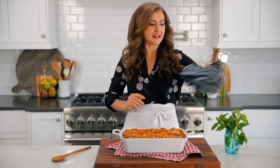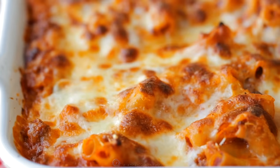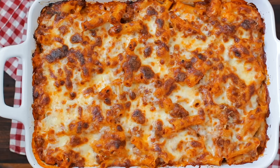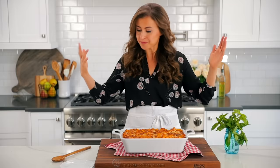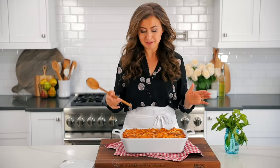It is way past lunch time and this is just calling my name — so cheesy! You can see the little bubbling at the edges. You can garnish this with fresh basil; it's a nice touch, adds that pop of color and flavor. Once it's out of the oven, you do want to let it rest for about 10 minutes because it's piping hot inside.